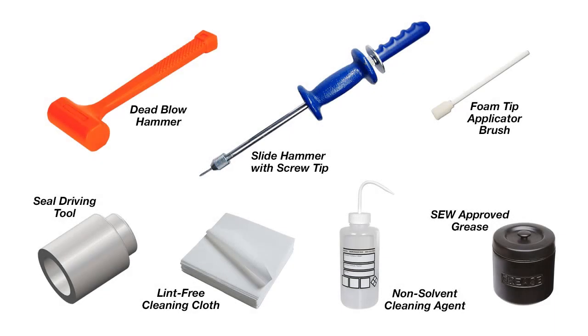You will need the following tools for replacing a double seal: a dead blow hammer, a slide hammer with a screw tip, a foam tip grease applicator brush, a soft plastic seal driving tool, a lint-free cleaning cloth, a non-solvent based industrial cleaning agent, and SEW approved grease.